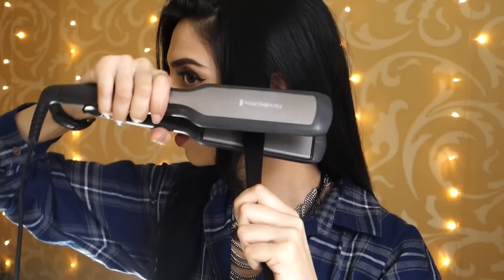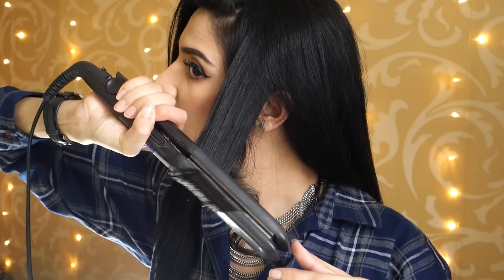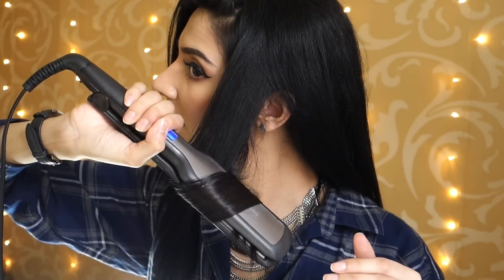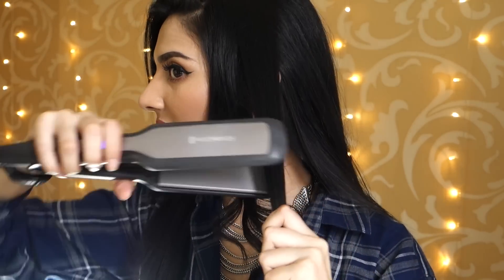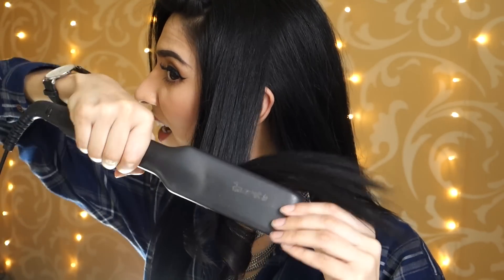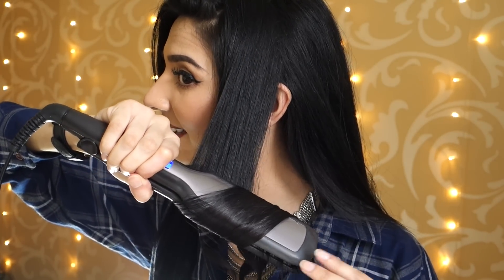Now I'm just going to repeat this step so you guys can see how I'm actually using the straightener. I just clamp it on this side and then curl it away from my face, leave it under for a few seconds if you need to, and then release. I have just been loving doing it this way honestly — I can do my hair so fast using this technique.